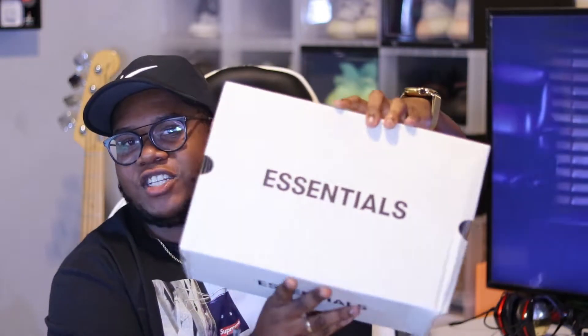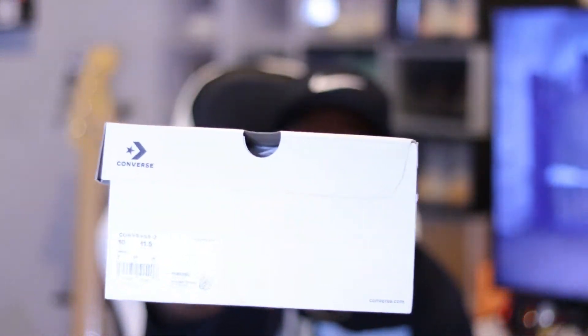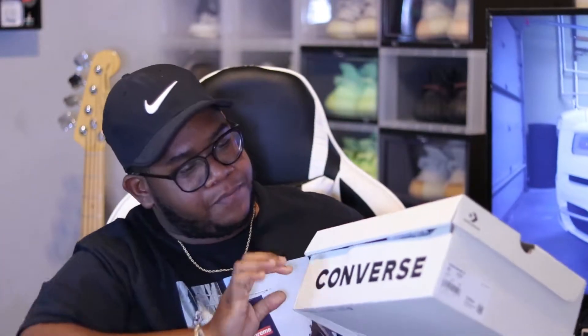Here is the box — these are heavy. You have your Essentials box and the Converse box. These are a size 10. I got these from Converse on the initial release. I really wanted these because they are quite a different shoe — something new for my collection. I like to have variety, even though I'll probably wear these like once a year. It's nice to have the option, and I like the colors.